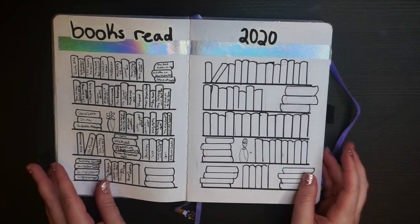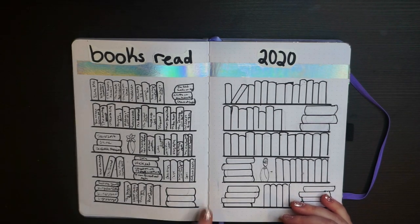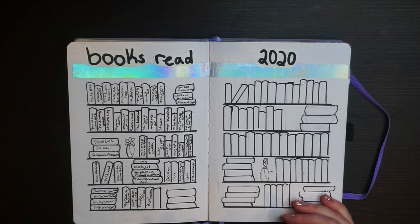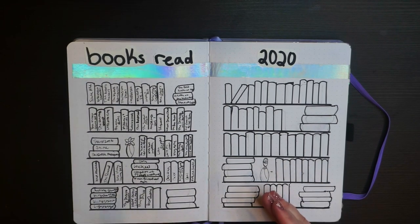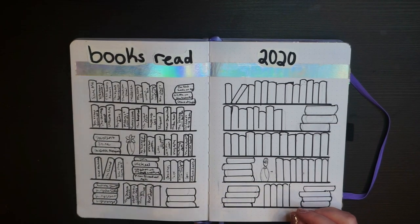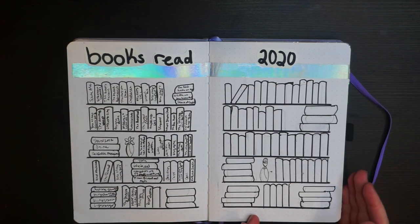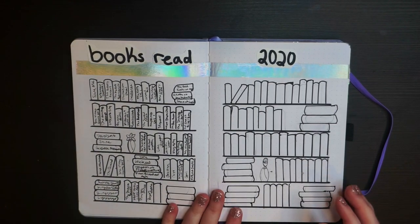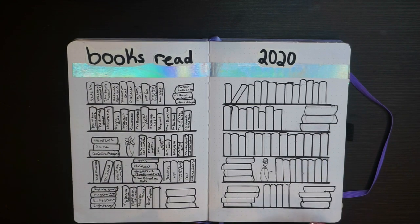On the next page is 'Books Read in 2020.' This is a familiar spread — I got the inspiration from Journal with Chloe's 2020 bullet journal setup video. However, I don't think I'll be doing this spread again because I hated drawing the books and my handwriting isn't neat enough to read the titles clearly. Also, I didn't read anywhere close to 100 books, so there's a big blank page — I didn't even color it. This spread just didn't work for my style personally.